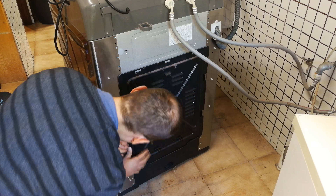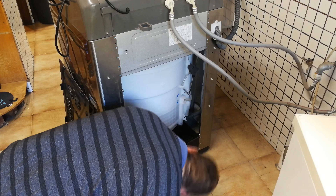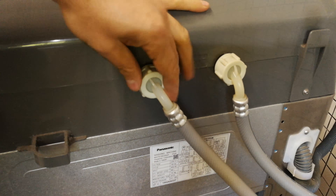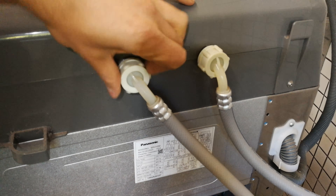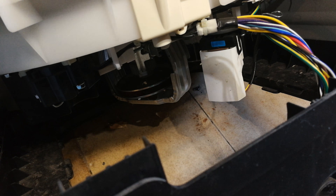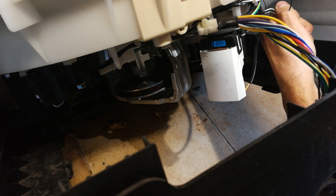Make sure it's unplugged — there we go, it's unplugged. Now open up this back panel. I'm just removing the hot and cold tap so I can get underneath the washing machine.